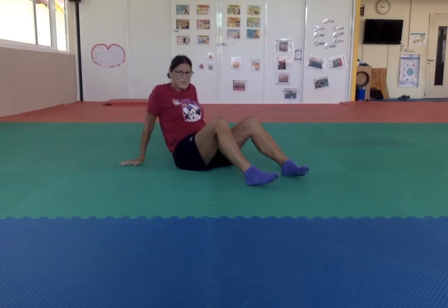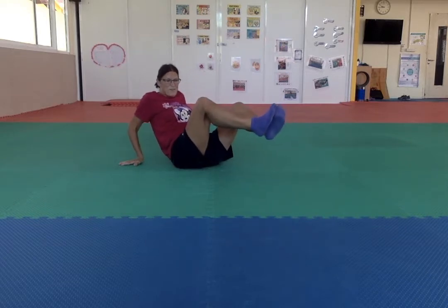Or two hands on the floor, legs up: one, two, three. So many different options to do, Pre-K.